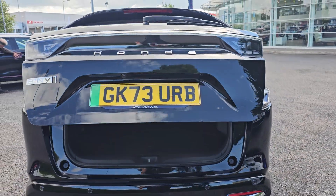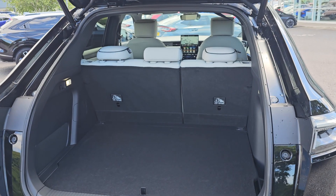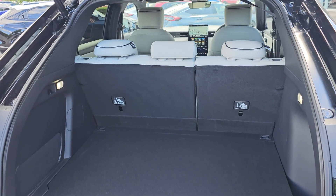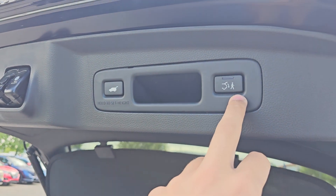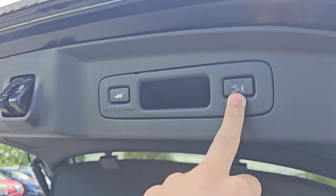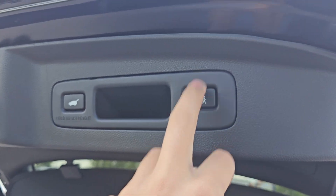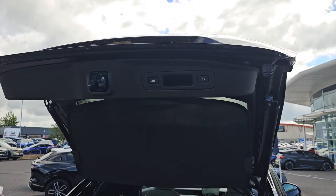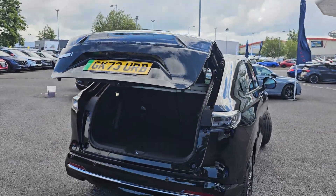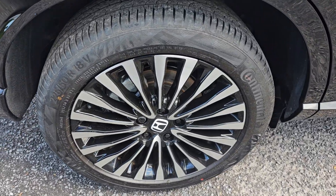You get a fully electric tailgate, which is nice and easy to operate, and exposes plenty of room with a 60-40 split, completely flat folding rear seats. You have two buttons up top — a walk away feature, so if the car is not running and you walk away with the key in your pocket it will automatically drop back down — and another button which drops the tailgate straight away.